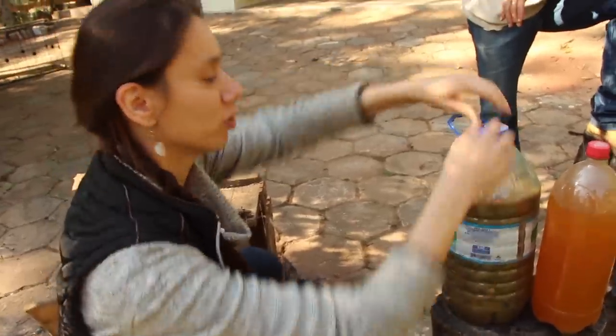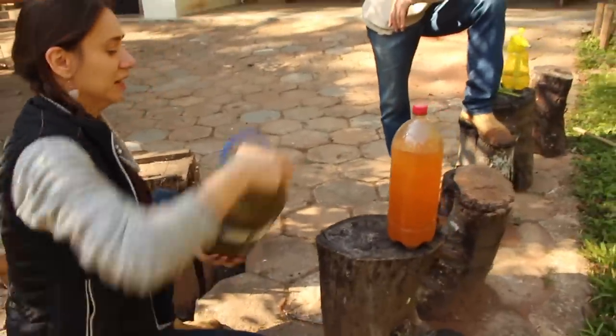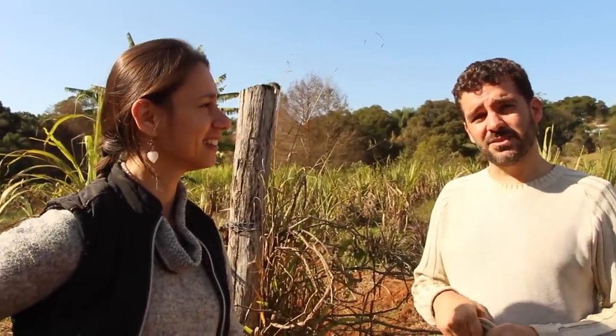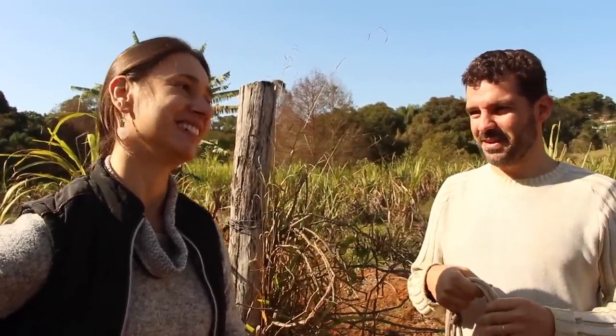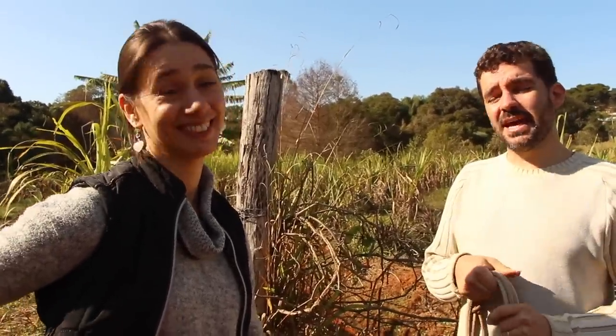Tem uma coisa até que a Anne vai mostrar pra você depois, que chama ecoenzima. É um produto de fermentação de cascas de fruta e de folhas. Ele repele bichinhos — pulgão, doença que dá em planta. E é também fertilizante. Serve pra doença de pele, serve pra limpar, serve pra tudo. É um líquido mágico. A Anne tem o sistema, ela que faz — a receita, ela tem tudo.